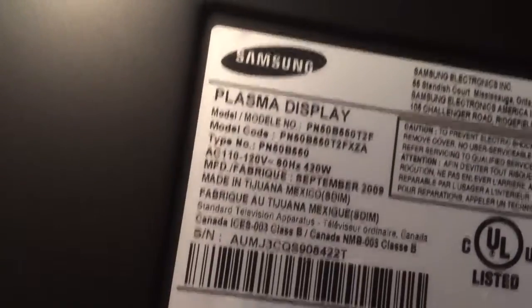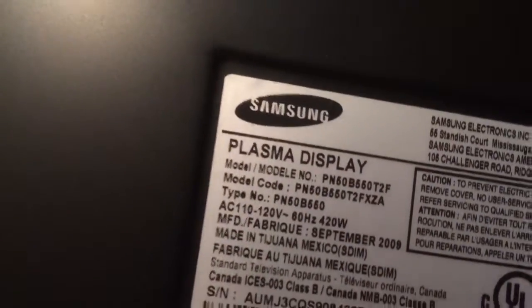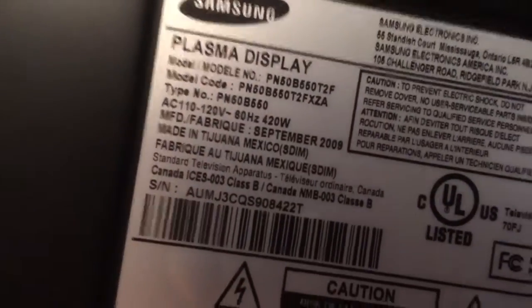The TV doesn't have any lines in the screen and it's fairly recent. The model is PN50B550T2F and it's a 2009 model — September 2009, if you can see a little closer.